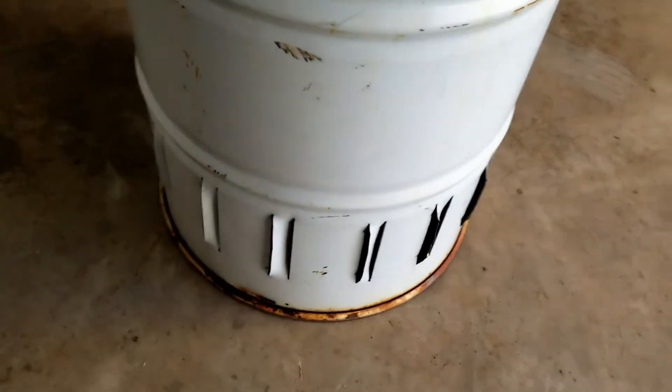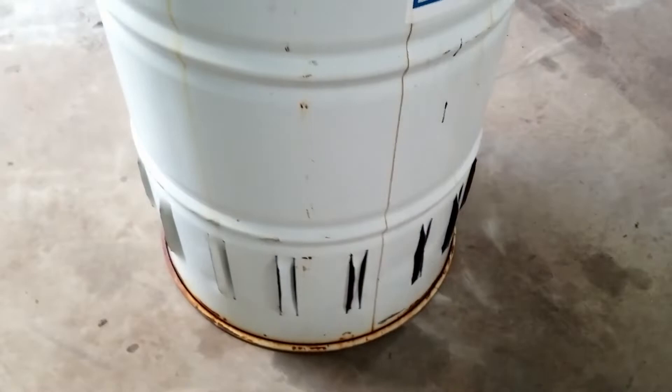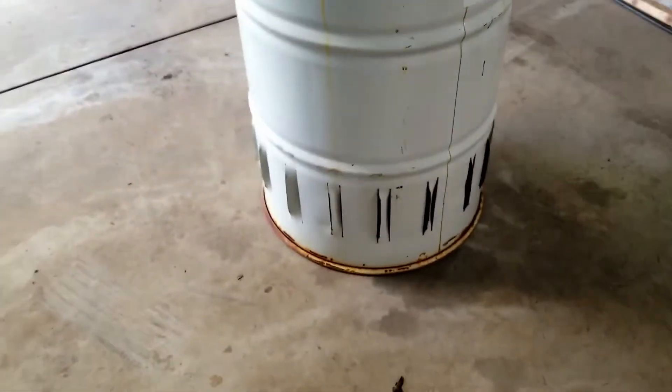Grooves and slots will allow a lot more air in at bottom, so fire more efficient, get more heat out of it, along with providing real nice glow.